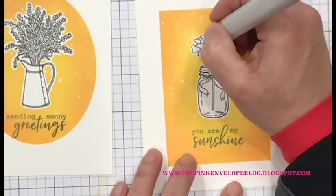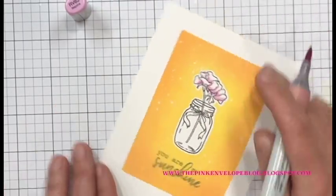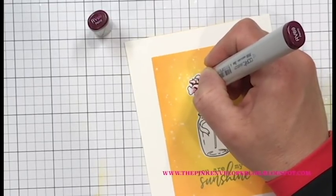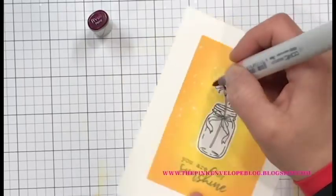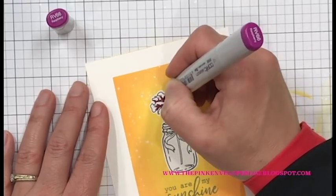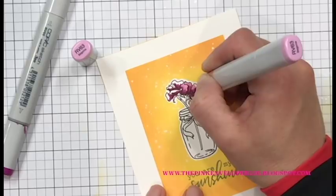Looking at the card on the right, I tore that panel, so I'm going to have to do something different with both cards — they won't be one-layer cards. Before I deal with that, I'm going to color in the images. For the flowers on both cards I'm using RV63, RV66, and RV69. I decided I like the red-violet with those yellow-orange colors, and these are my favorite red-violets to use. I mapped out the flowers with RV63, then went in with my darkest color, RV69, to add shadow.